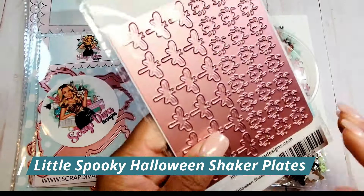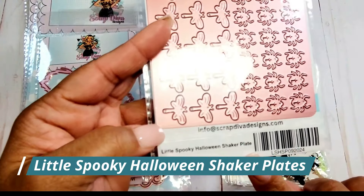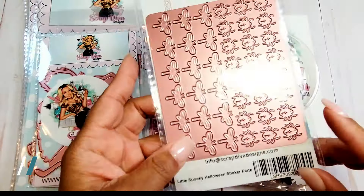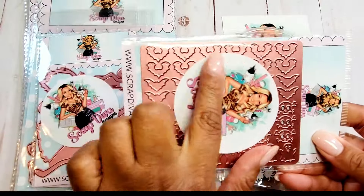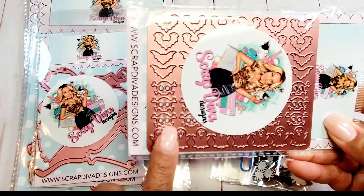The first die we're going to review is called the Little Spooky Halloween Shaker Plate. I love this die because it includes spiders and dragonflies. It also has bats, skulls, and ghosts.